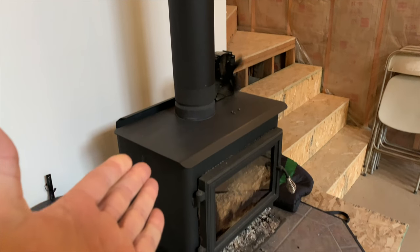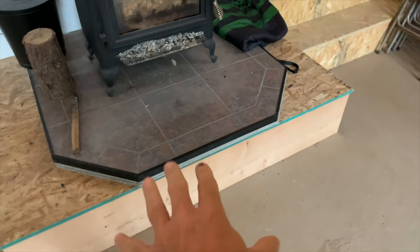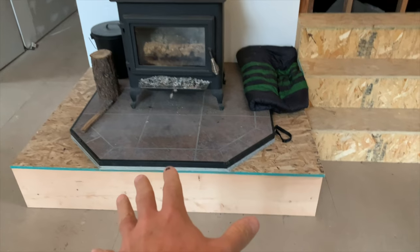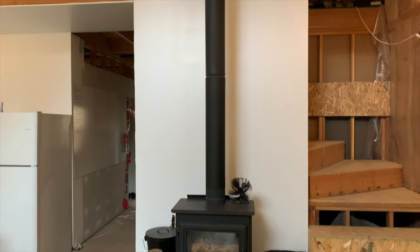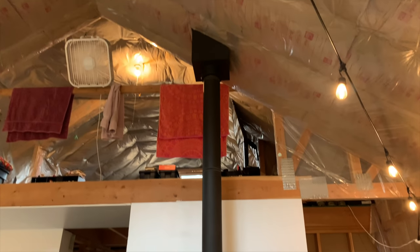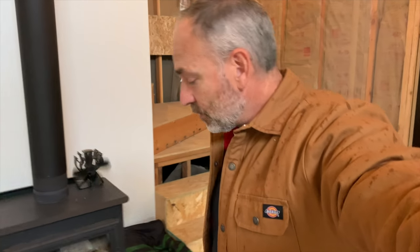There was a lot of creosote from last year — we're going to have to work on that this winter. Check out the stove: we put it up on a platform, a stage for the stove right there. It goes up like that, just like before. This platform is an experiment for this winter to see if we like it up that high, and so far we really like it. We've been burning a fire for a few days now.